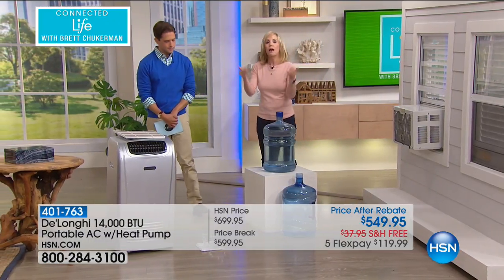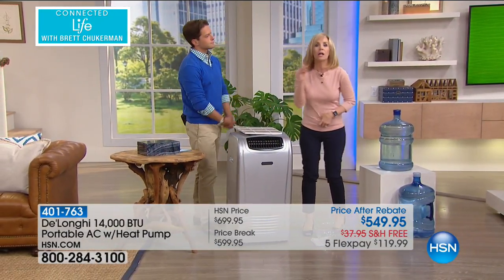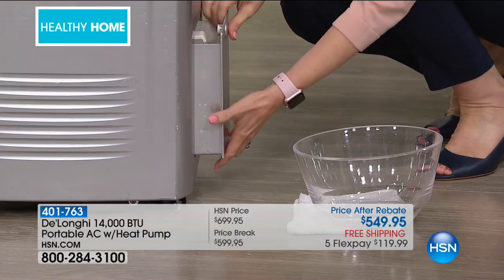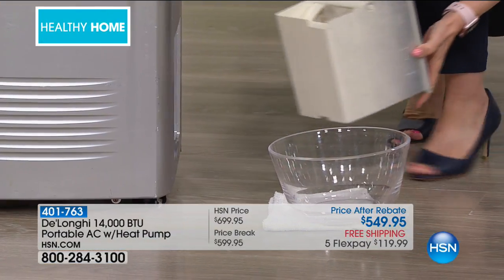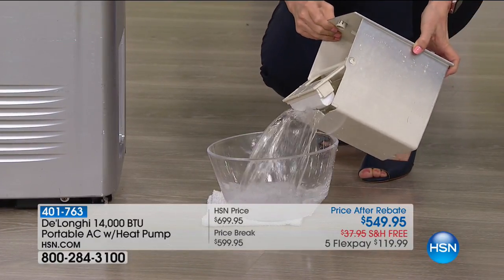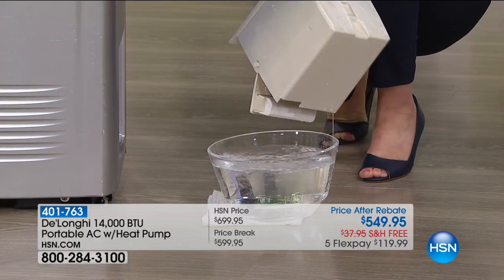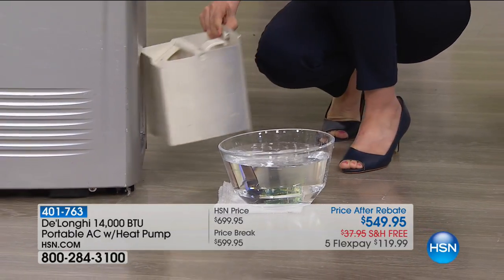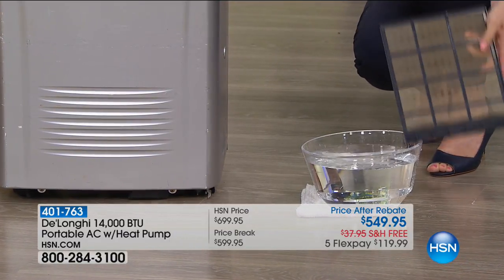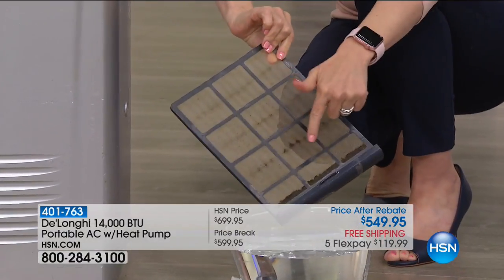The water standing in other units — when they have that dehumidifier — you have some sort of bucket or tray and it constantly drips. You have standing water that can create mold. Ruined wood floors. With DeLonghi, you are not getting that today — no bucket to ever replace, no standing water, no mold and mildew and bacteria growing. Healthier, cleaner, and more comfortable air.